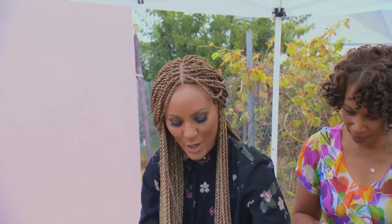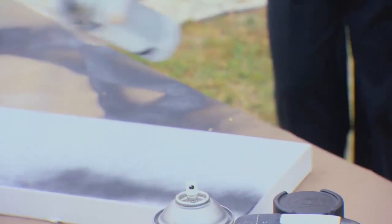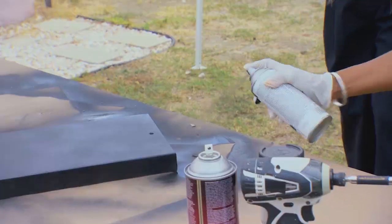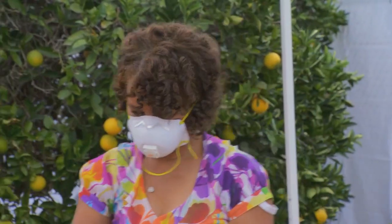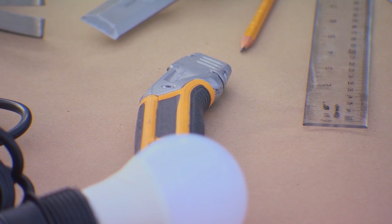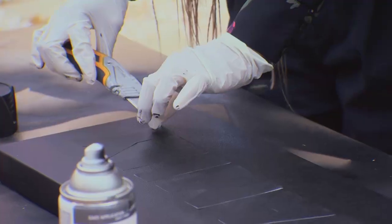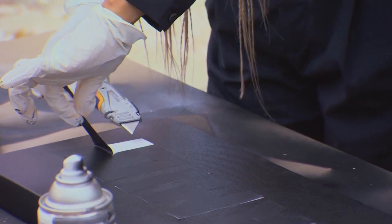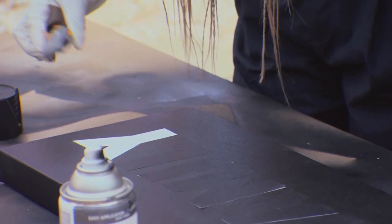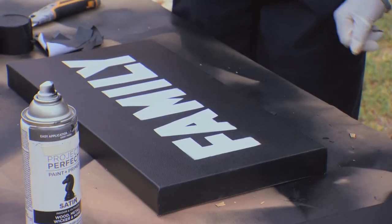We are going to spray paint the back of this. Now that we've painted the front of our canvas and the back, I'm going to use the box cutters to peel off each of the letters. We want this to peel off easily and effortlessly to reveal the nice white letters. Oh, gorgeous — isn't this beautiful? It's gorgeous.